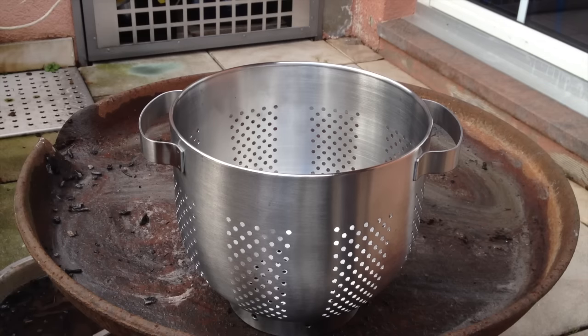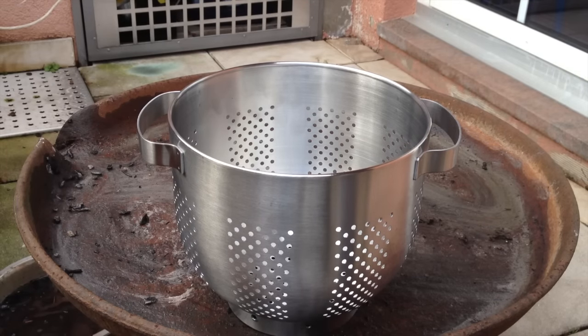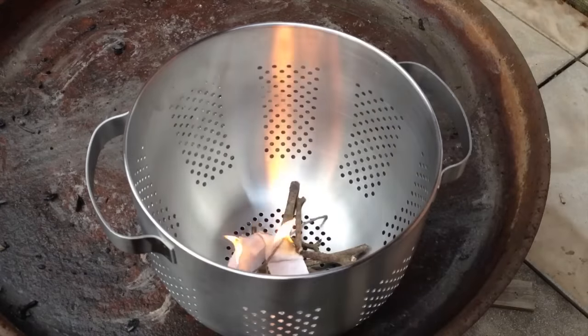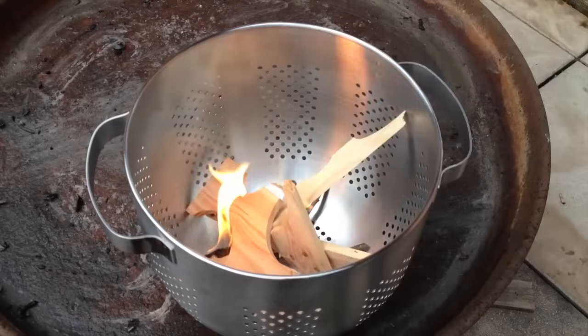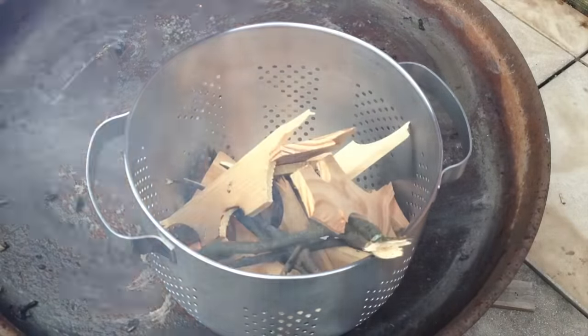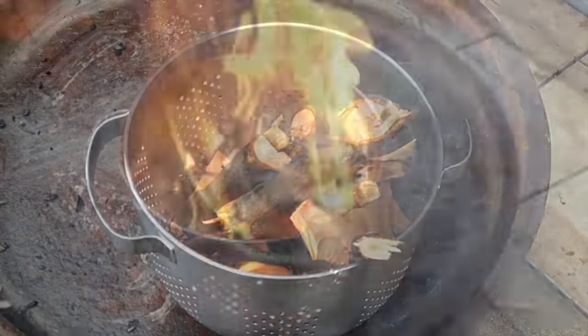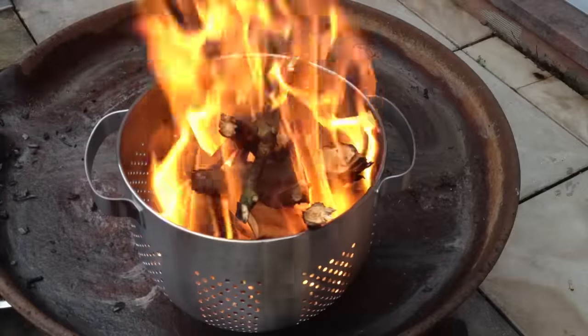You might wrap the handles in something that is isolating and fireproof, so even when it's hot you might be able to touch it with your bare hands. The material is stainless steel — and that's pretty much all I can say about it. Let's get started. It burns very well, although the wood is not entirely dry.